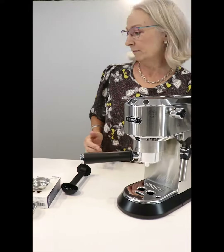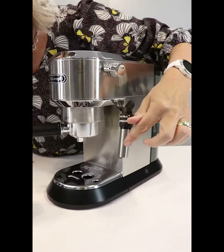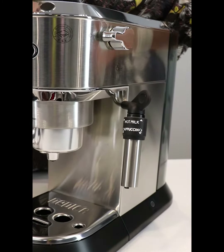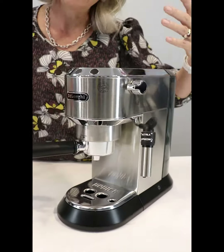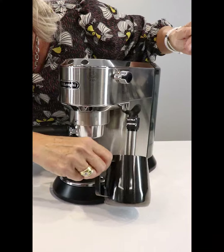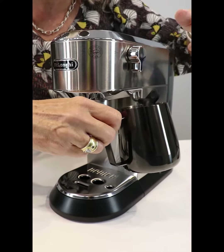And if you want to have milk, all you do is get a nice little jug, pour your milk in there, and on the side here is where you froth your milk. The bottom option gives you frothed milk for your cappuccinos, and if you pull it up you're getting steamed milk for your lattes and all those other options, or for making milo even. Pop your jug under there and choose your steam until your milk is ready.